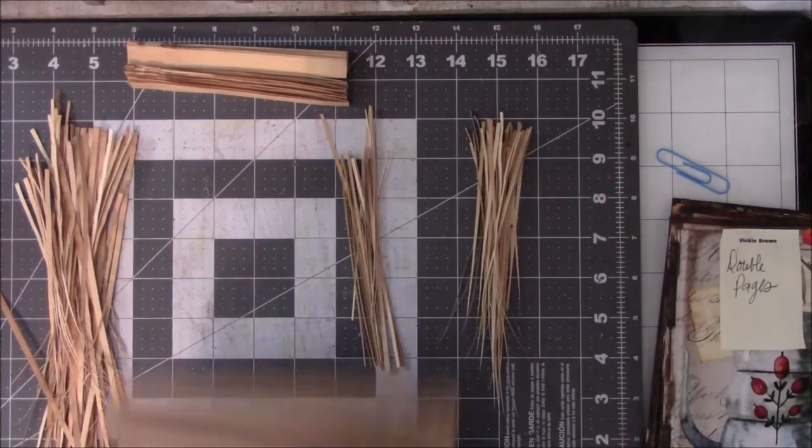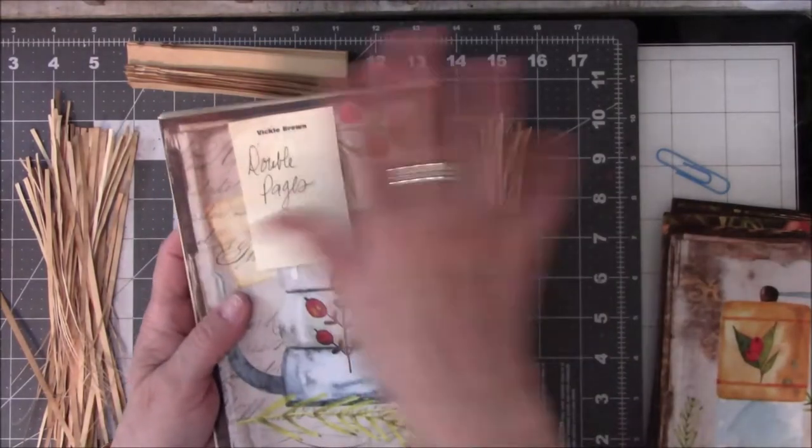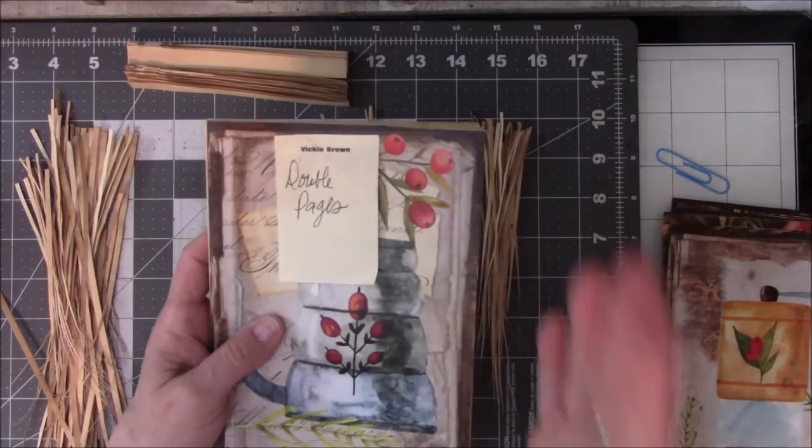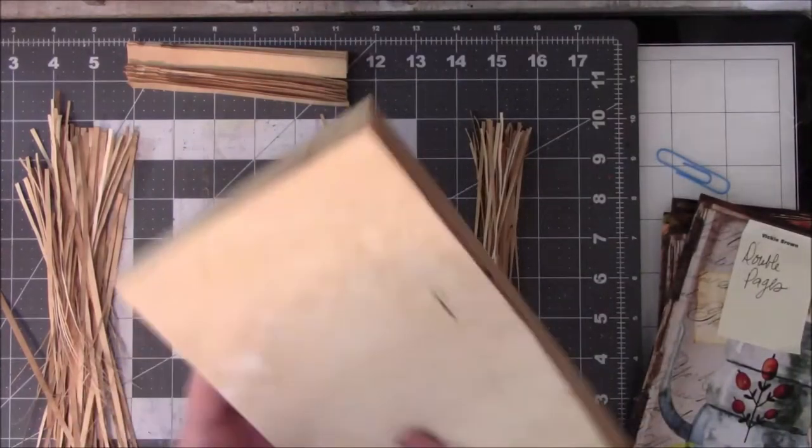So I took all the paper, marked them with a pencil, put them inside here, then marked with a pencil where I wanted the paper cutter to go. I went over to the paper cutter and cut the paper — and look at that.